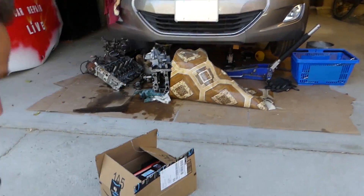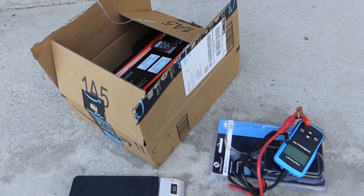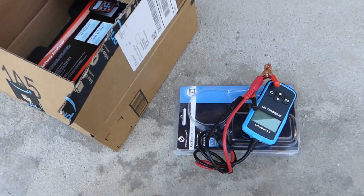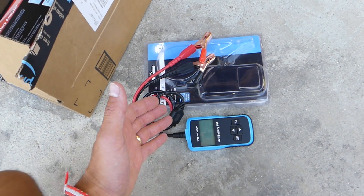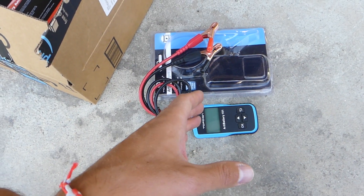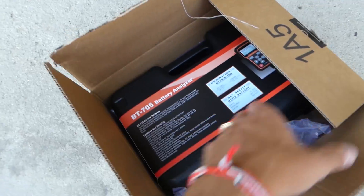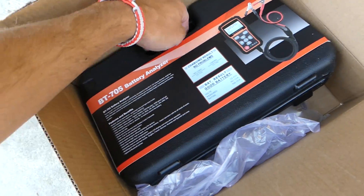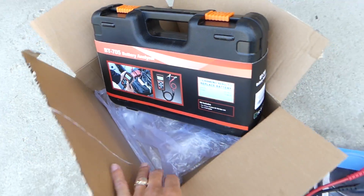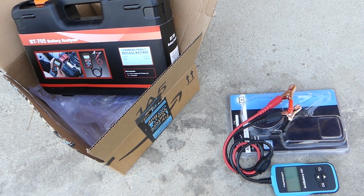Welcome back to Honest Product Review. Today we're going to compare two battery testers. One is more than twice as expensive as the other. The inexpensive one is by Top Down — you can find links and more information in the description. The expensive one is made by Foxwell. We're going to put them both to the test and see what readings we get and whether they differ.